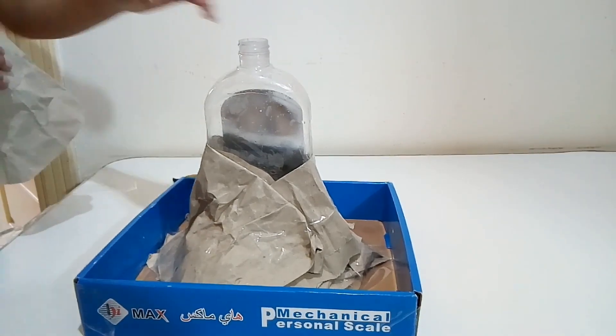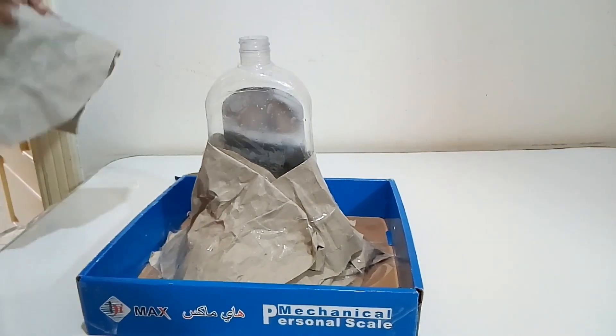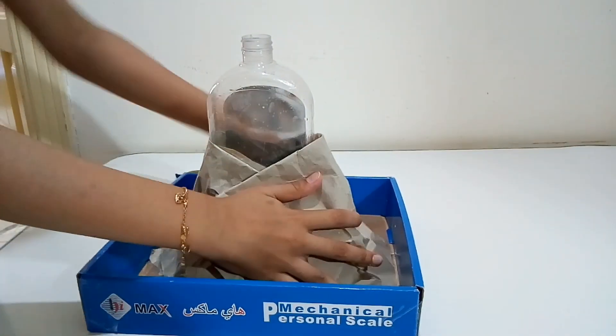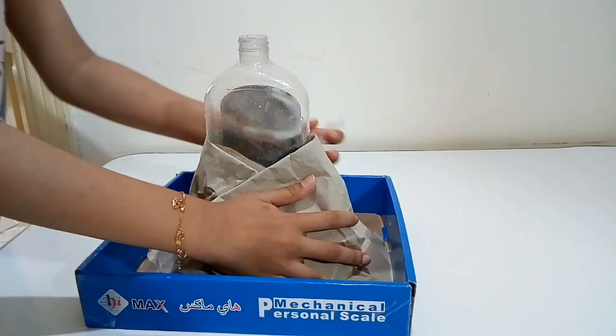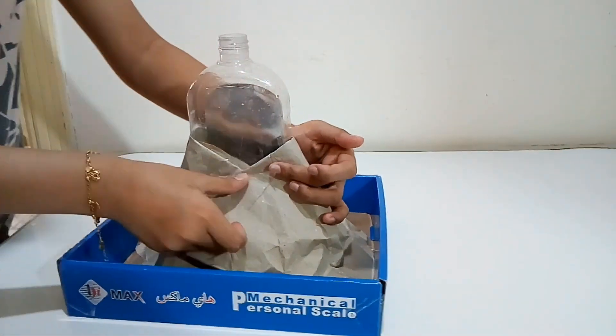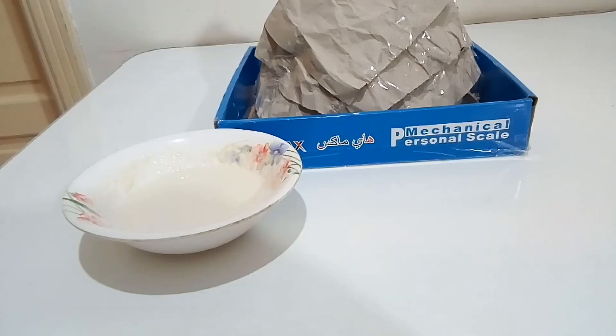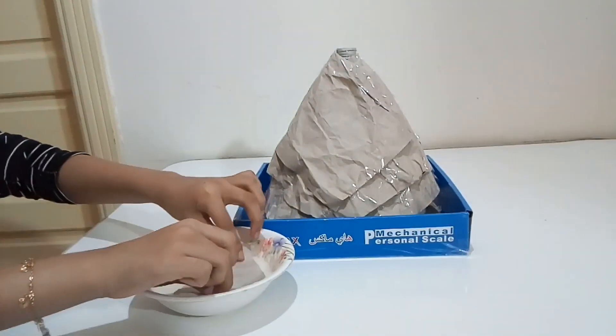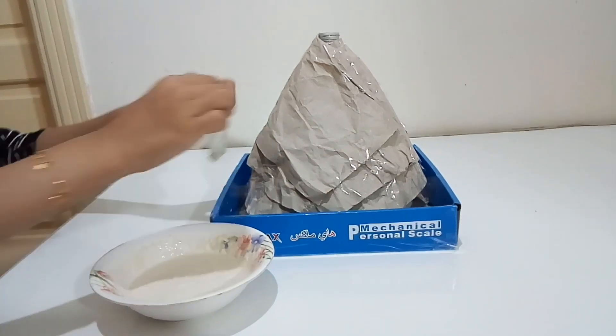First, we kept a ball in the middle and then we should wrap all around it. Now we should tape it, otherwise it's going to come off. So we should tape it, guys. This is the paste made from flour, glue, and water.